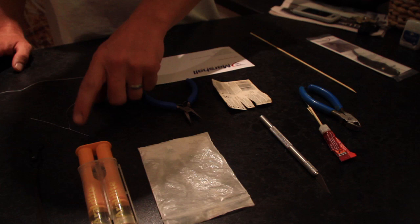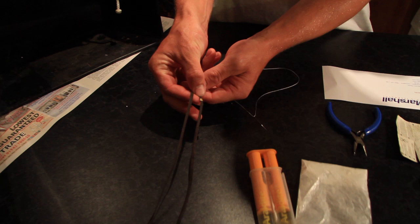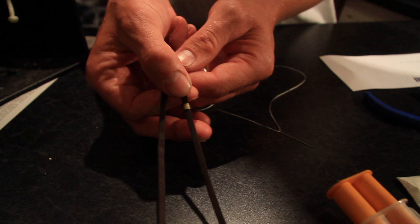First of all, take your trackpack out of the packaging. There's a little brass ferrule on the Teflon ribbon — we're going to take that off and put it on the table where you're not going to lose it.